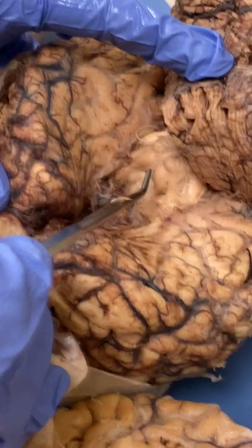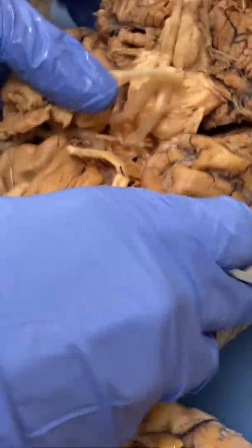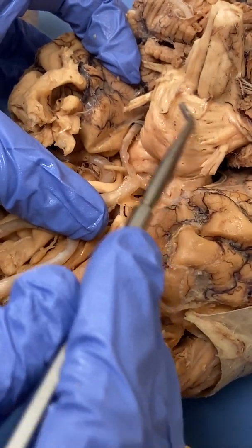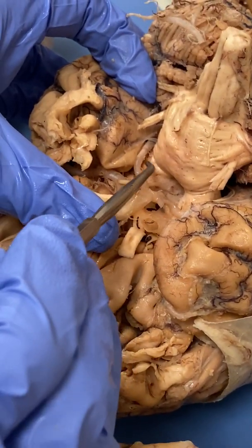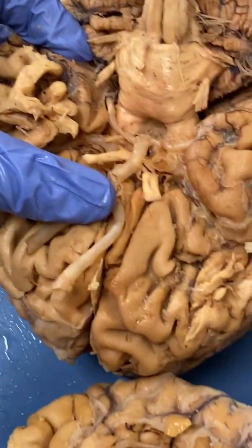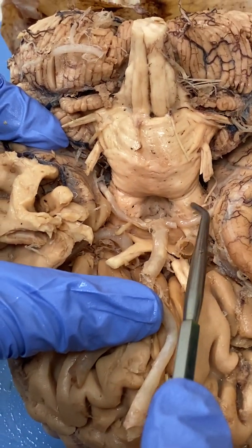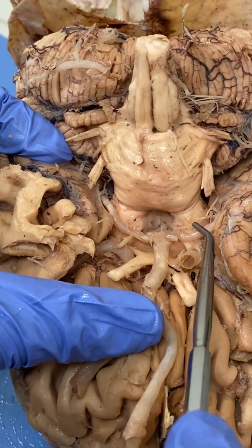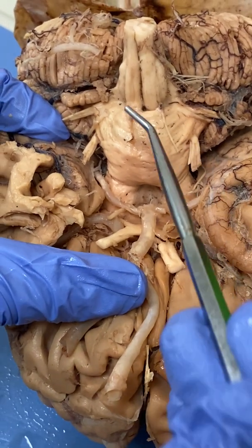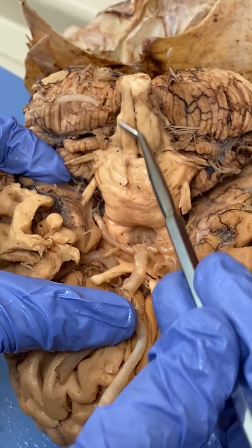Then our cerebral peduncles — we're going to go to the front to see those. Peduncle stems from the word ped, or foot. Here's our pons, but at the bottom here we have these two — the cerebral peduncles, or the feet of the cerebrum. And following that, here's the pons, and then beyond that is the medulla oblongata.